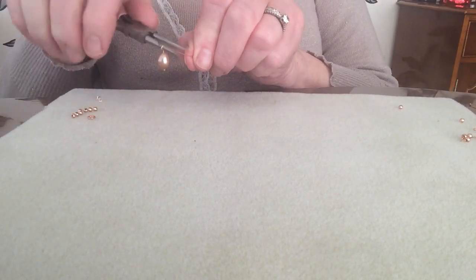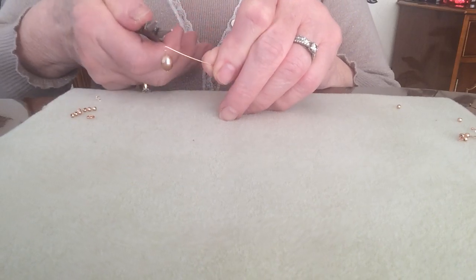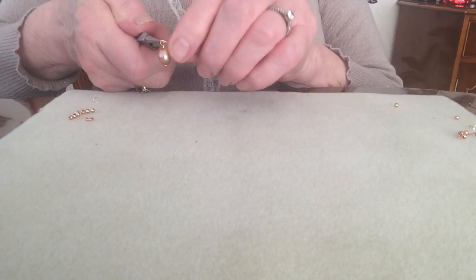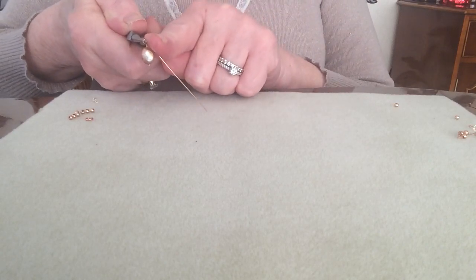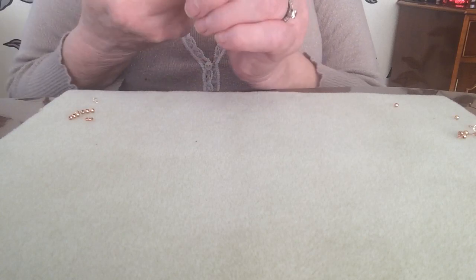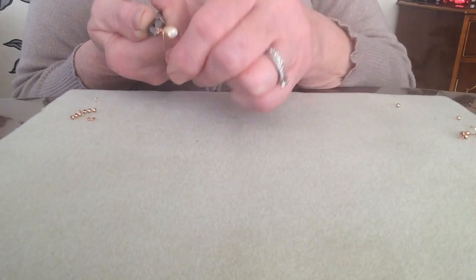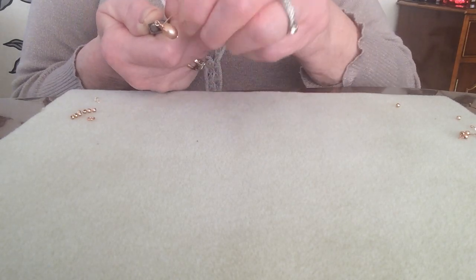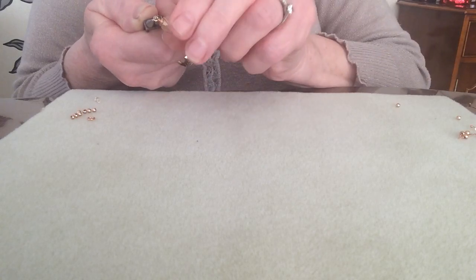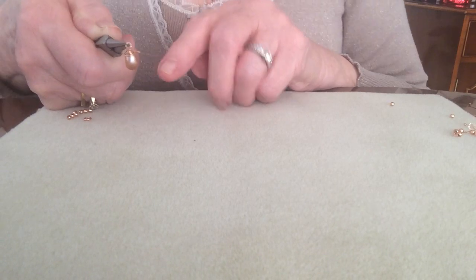You then have what I've always called my question mark. Pop your round nose pliers back in where they fit again, three or four mil down the plier, push down towards the pearl and then taking the head pin firmly, twist around from the top — keep twisting and twisting and you will create a beautiful little bead cap on the very top of that pearl.